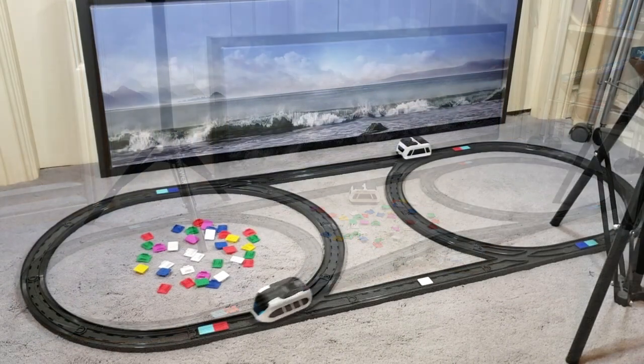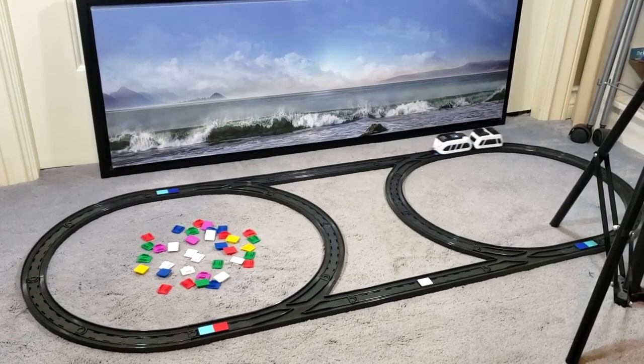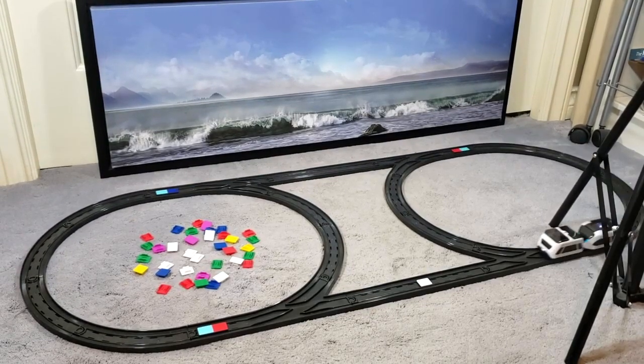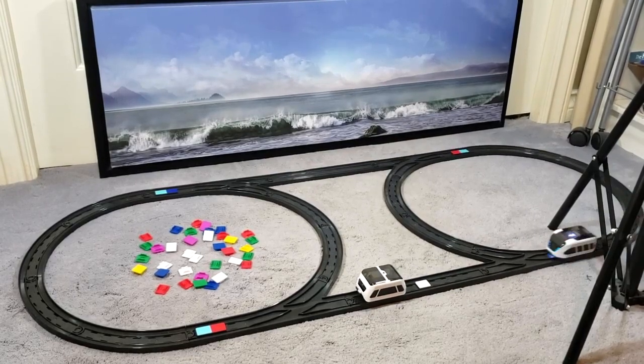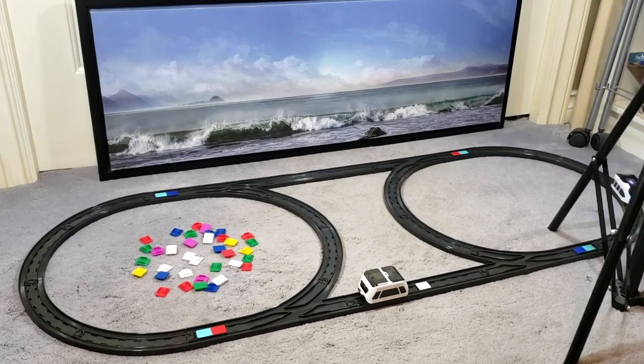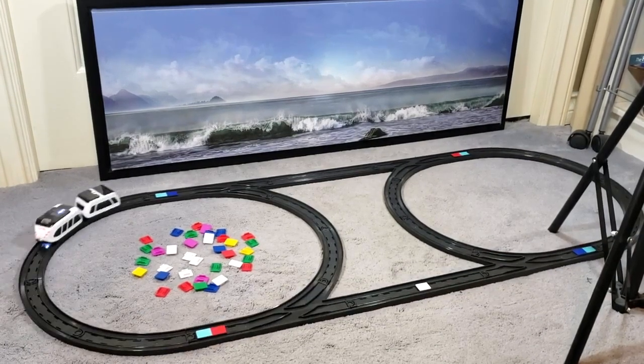That's all I'm going to say about the Intelino smart train for now. I hope you enjoyed this video or at least found it useful. If you did, I would really appreciate a like, a comment, or a share, and feel free to ask any questions you might have. Thanks for watching, stay tuned for future tech toy videos, and I will see you in the next one — have an excellent day!